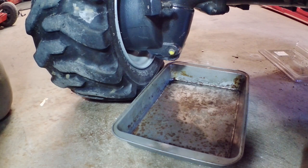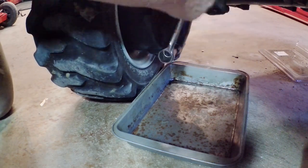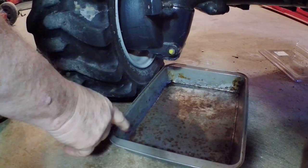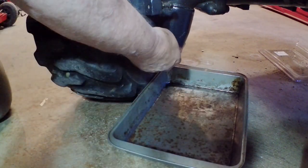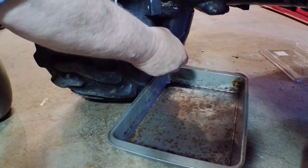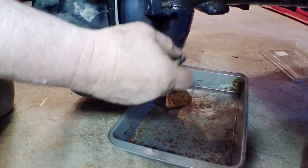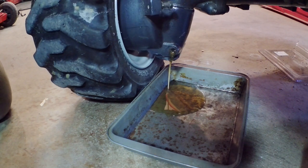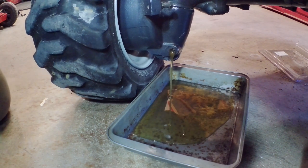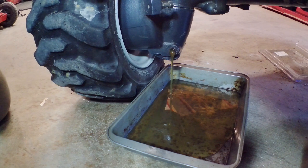We're going to change the oil in the front axle. There's a drain plug on either side, so we're going to take this drain plug out. I have to watch it because the book says it holds four liters of oil — I don't know how much my pan holds. It doesn't look too bad, but it's been over 250 hours and they recommend changing it every 250 hours. The oil is thick and runs slow, so we'll just let it drain here for a bit. Keep an eye on it because I don't want to overfill my pan.